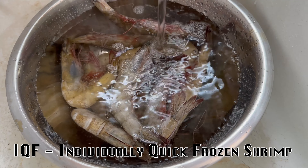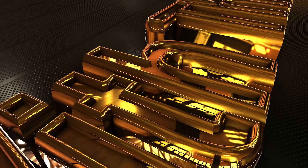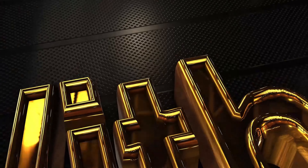Hey folks, we got our 12 big colossal shrimp. We're gonna clean them, we're gonna peel them, then we're gonna deep fry them. Y'all stay tuned, be right back.